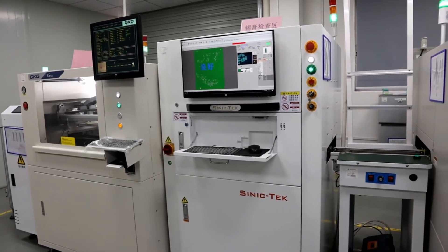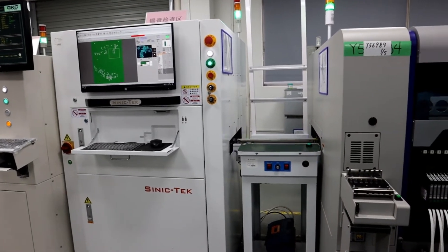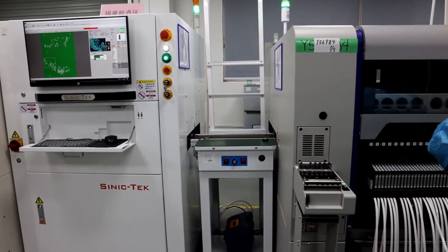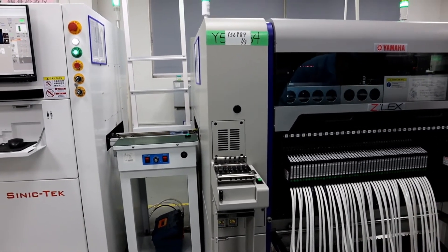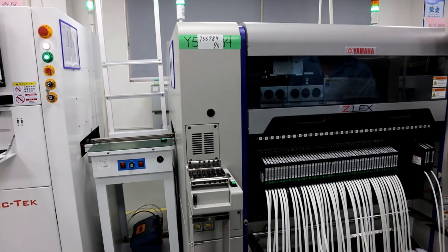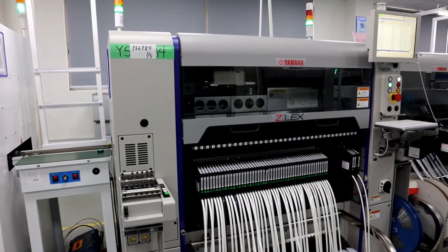The first machine is the solder paste machine, which puts the solder paste on the PCB board. This is the SMT machine, which places the SMT components on the PCB board.